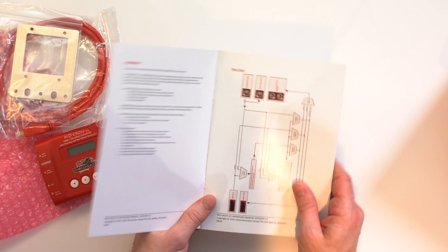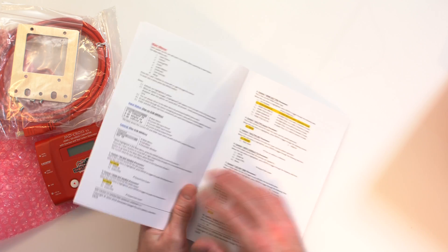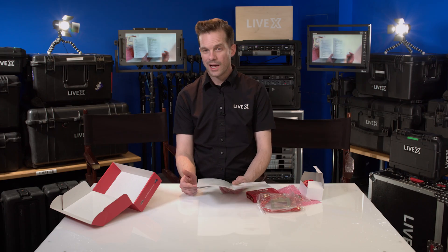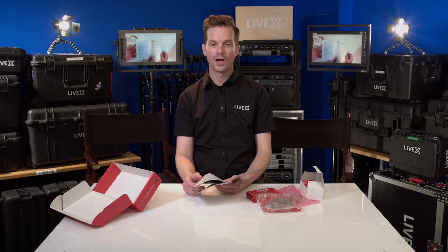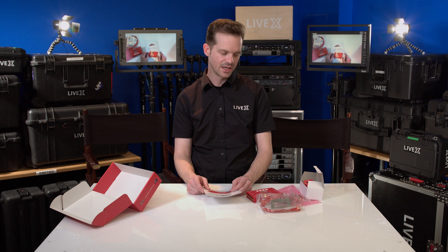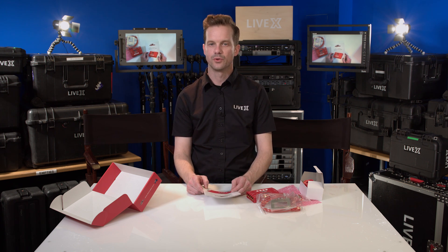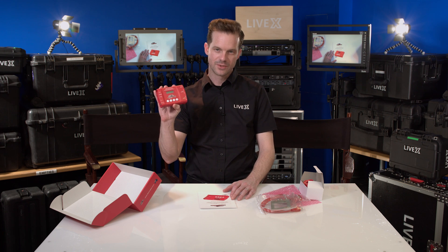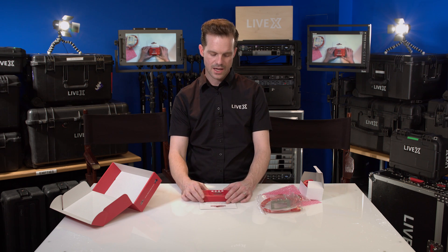Here's the manual, which goes through all the different options, but honestly I never used the manual — I just kind of poked around. If you hunt around in the menu systems it's not too difficult; you can get to where you need to go in just a few minutes. So that's pretty much it for the Decimator MD-Cross V2. I'm Rob Boehner, producer at LiveX, and this has been another unboxing. Take care guys!